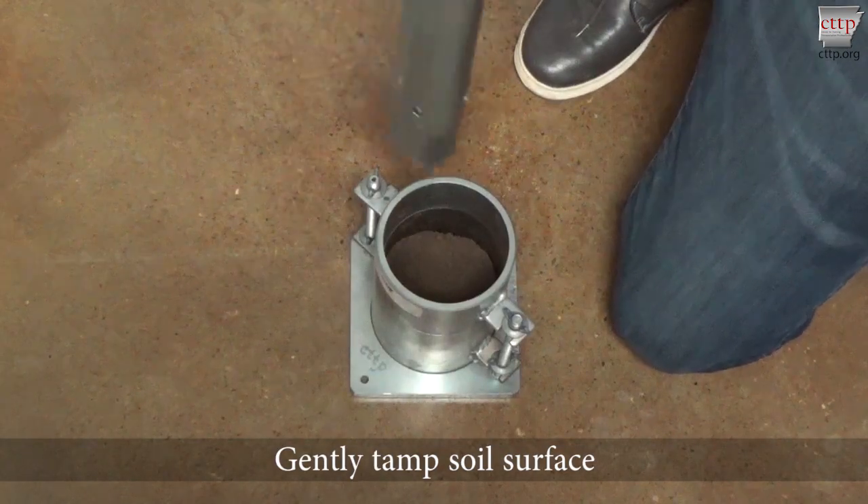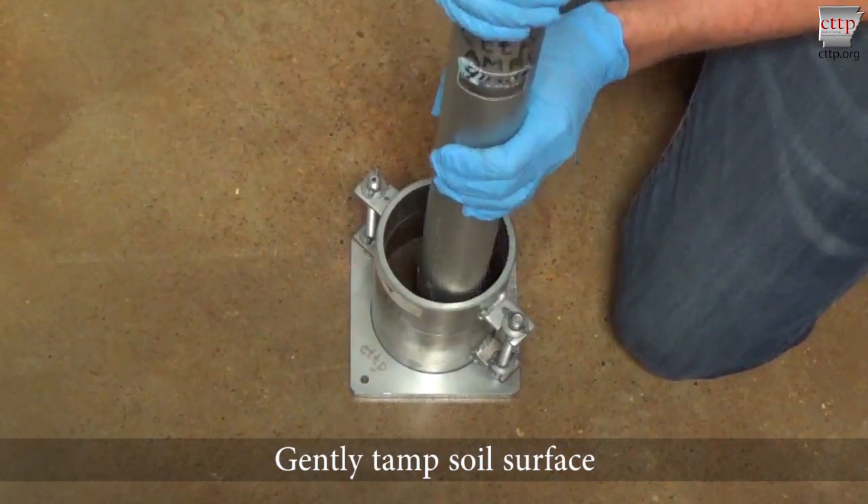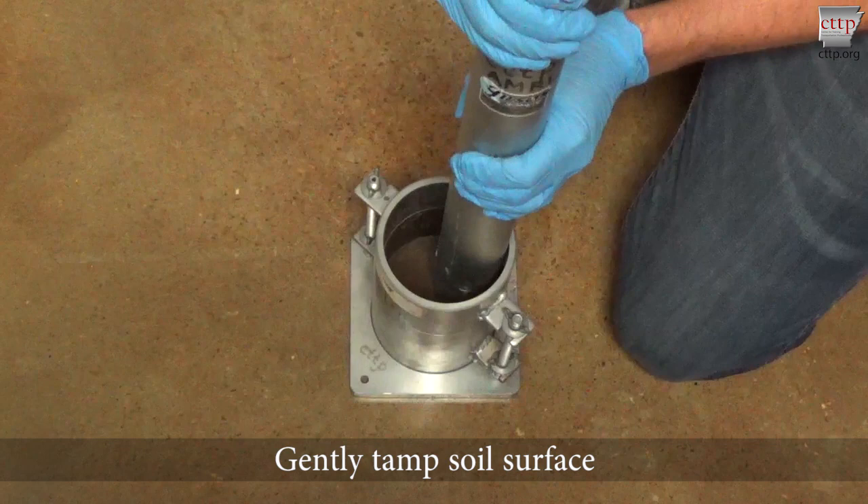Place the mold on a solid compaction surface such as a sound concrete floor. Using the rammer, gently tamp the soil surface until it is not in a loose or fluffy state.